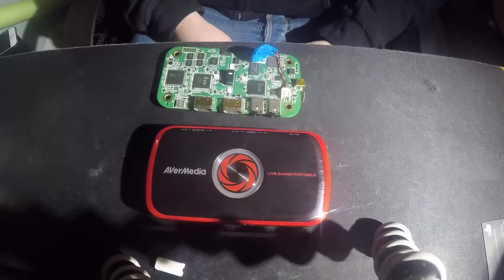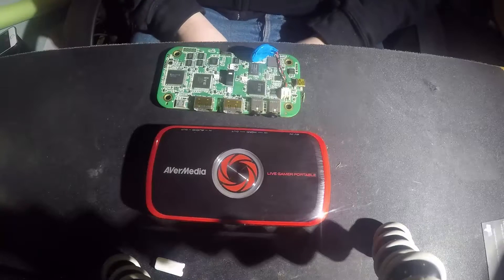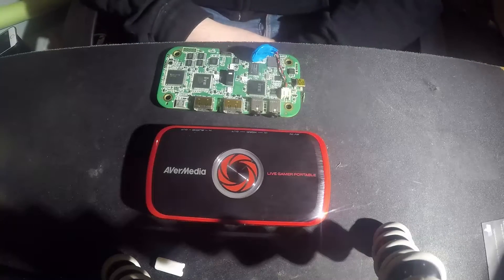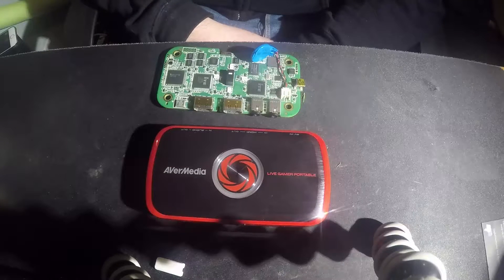We've got one last ditch option — I'm gonna try oven baking it. I've seen some good successes on YouTube; some people have fixed Xboxes and stuff like that. I haven't got a reflow station. To be honest, it's probably just dead. I don't know how or why because it was working fine last time I used it. Got it out to do some testing in HP Plus mode and it's just dead, won't even power up.